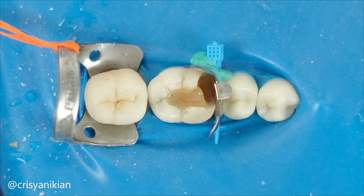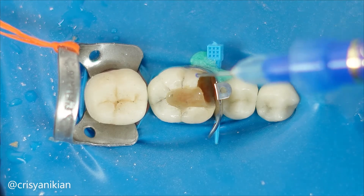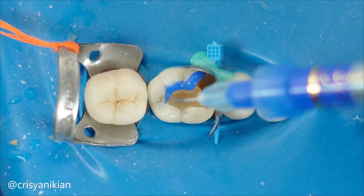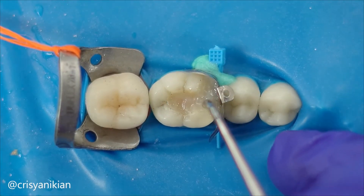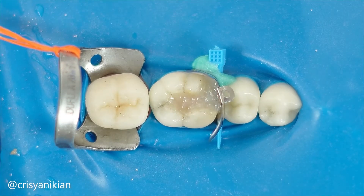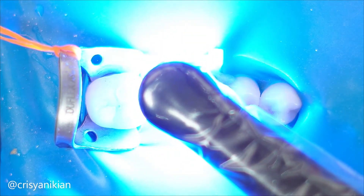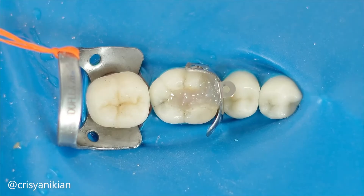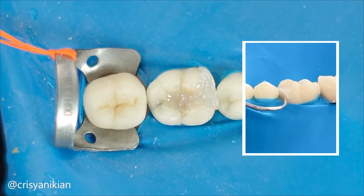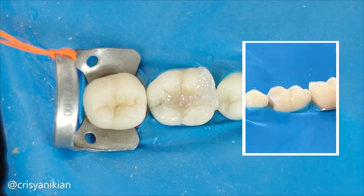If you want to learn more about this, comment 'DME' and I will create a video specifically discussing deep margin elevation. Now apply the adhesive system and rebuild the margin with a bulk fill resin, extending it to where you believe the preparation finish margin should be. Thoroughly light cure this composite resin for at least 40 seconds. The tooth may not look great, but it is ready to be prepared. Notice how the wedge mark is imprinted on the proximal face of this reconstruction, just as it would if a direct restoration had been done.